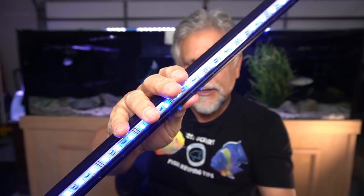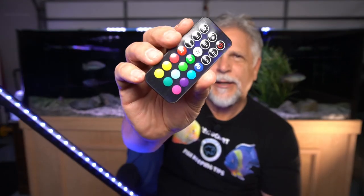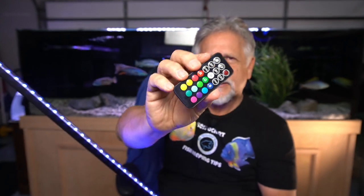They give you a standard control, and you can hold it down for three seconds — and there you go, the light is on. You don't need to use that control though, because they provide you with this really nice remote control. Why bother with the little hand control when you can use this? Let's go ahead and get it into the aquarium and test it under the water.